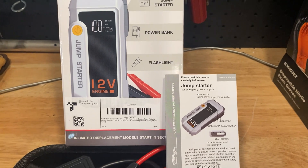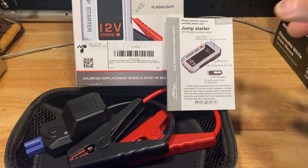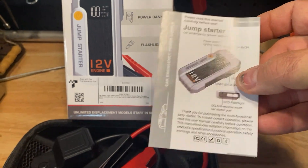This is a 12-volt diesel or universal jump starter. It's a power bank, it's a flashlight. There's your operations manual there — it goes through everything you need to know.